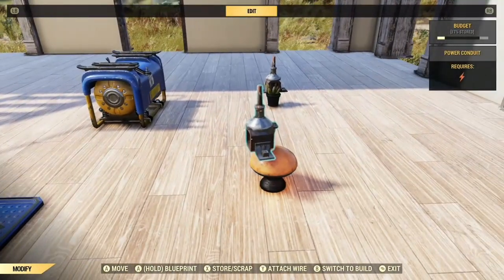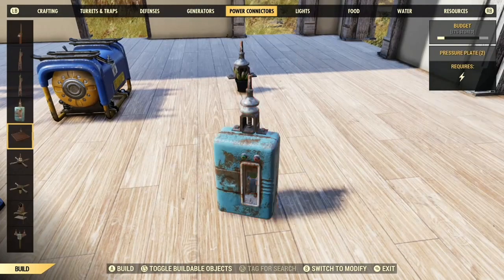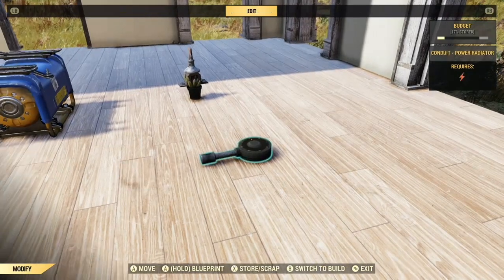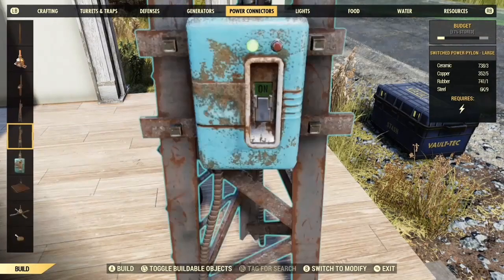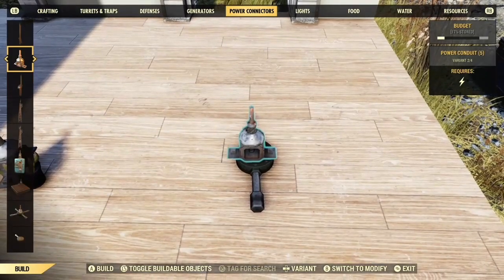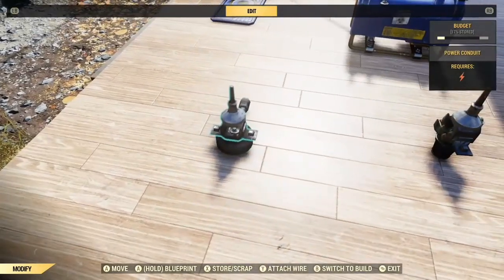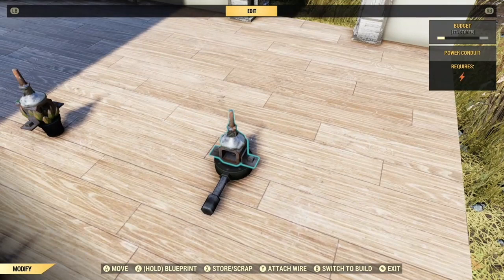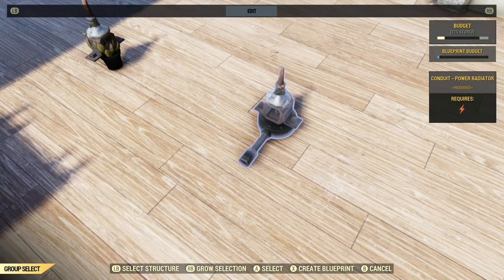But if you don't want that effect, the other thing I've realised you can use is actually this power conduit itself, and it's quite useful. I'm going to blueprint this now. I'm not 100% sure yet how this will work under foundations because of the size of it, but we can give it a go. They've both gone white — we can create a blueprint.